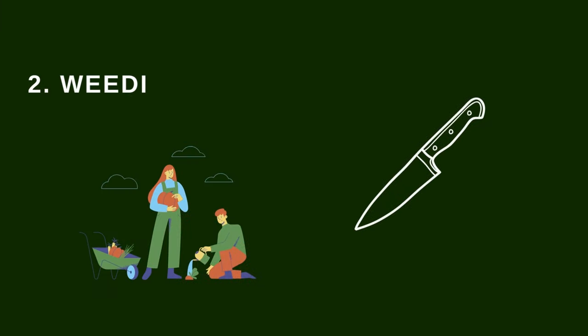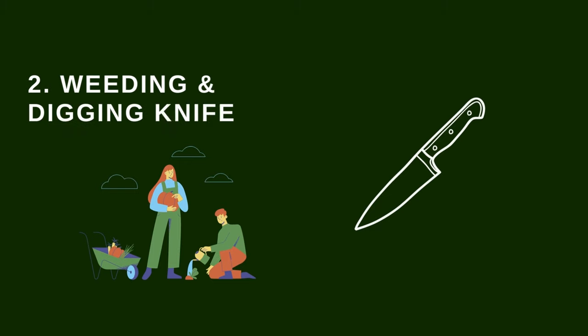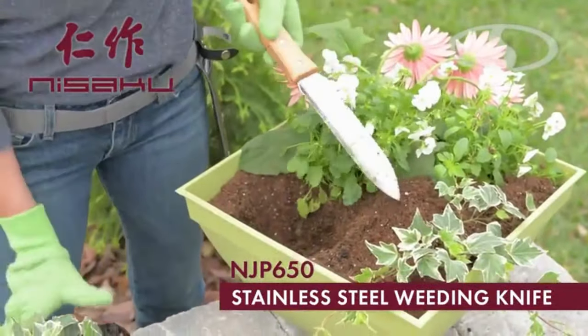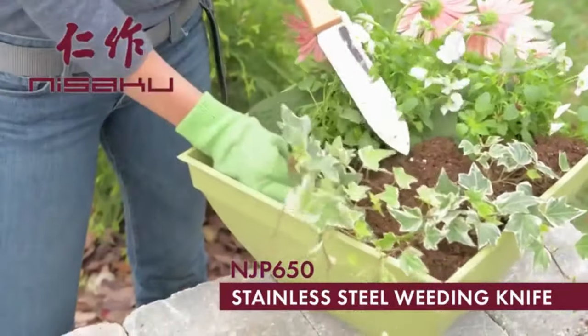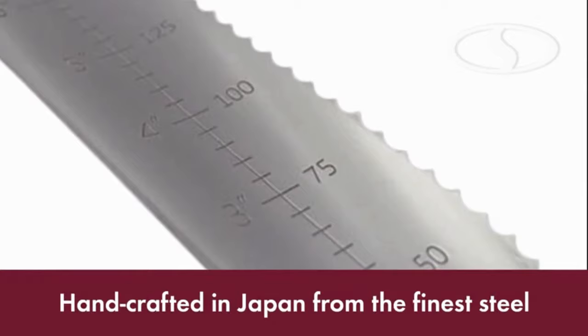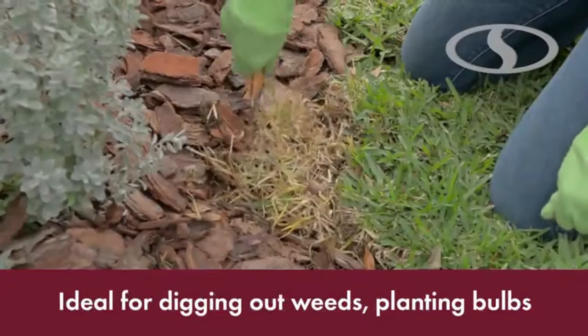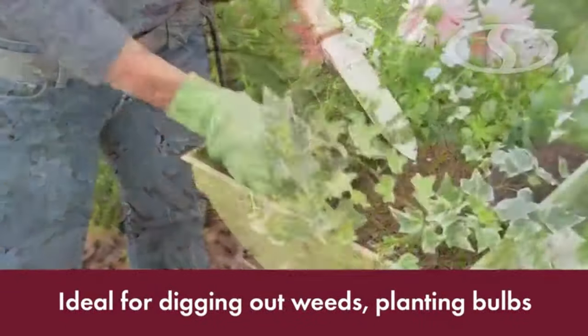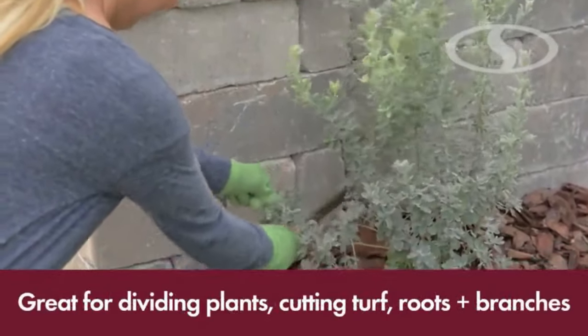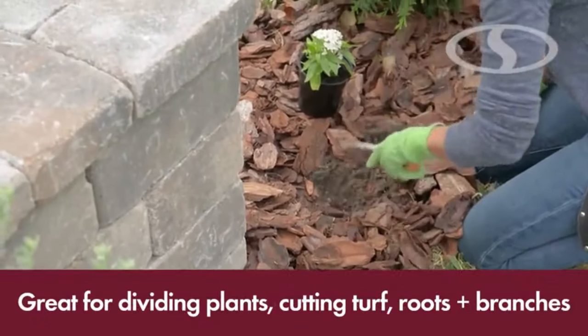Weeding and digging are two different tasks that may or may not happen during the same gardening stage. Weeding is the process of removing weeds or unwanted plants in your garden, so it would help to have a good knife for that. On the other hand, digging is cutting or tilling either virgin land or a used garden, and can also mean preparing an old garden before the start of a new season. For digging and weeding, you will need garden tools that are sharp to cut deep into soil easily.